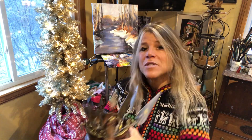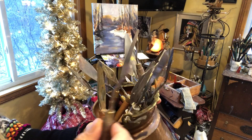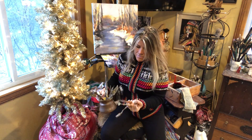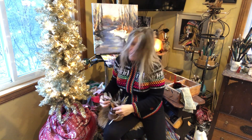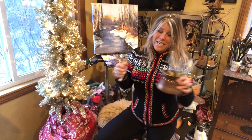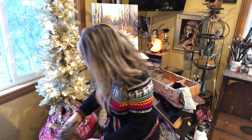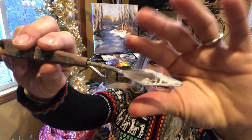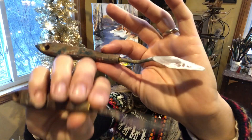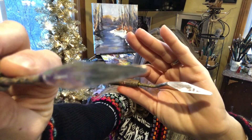I mostly use brushes, but as you can see there are many many different shapes. I'm going to show you a couple simple tricks using a palette knife and some things you can use when you're out in the field. Carrying this out in the field is a little bulky, so I would recommend getting a standard palette knife and a small one.